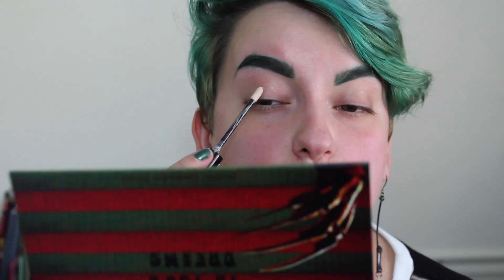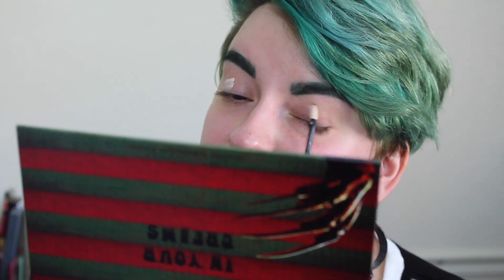Okay so firstly, as always, I'm going to prime my eyes with my NYX HD eyeshadow primer — and I should zoom y'all in so you can actually see my face. Thank you very much. NYX HD eyeshadow primer — I'm not trying anything new there. Probably never will again honestly. I just, this stuff is so good.